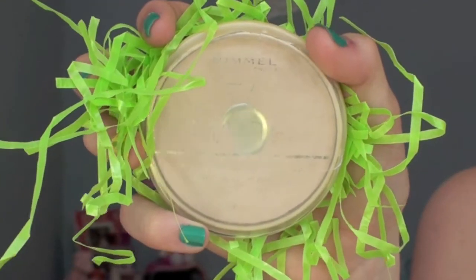Next, I'm taking my Rimmel Stay Matte Powder and just blending this all over my face to help keep a matte complexion.